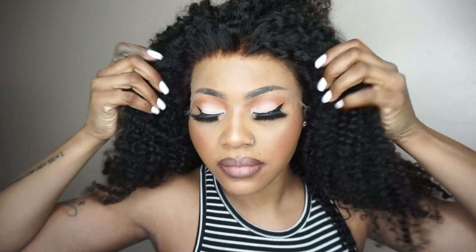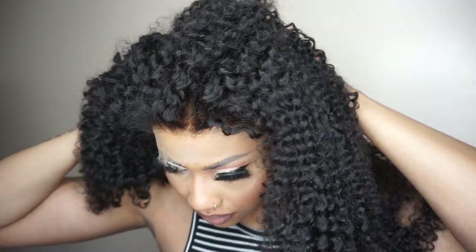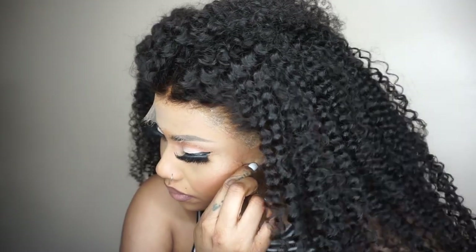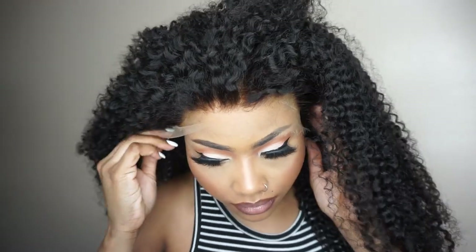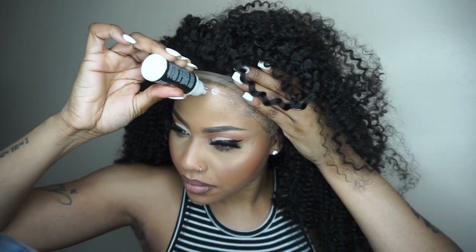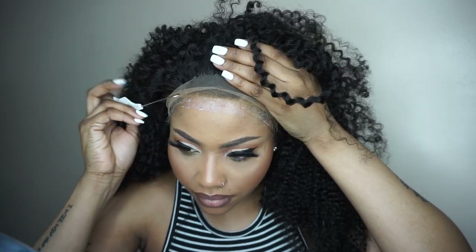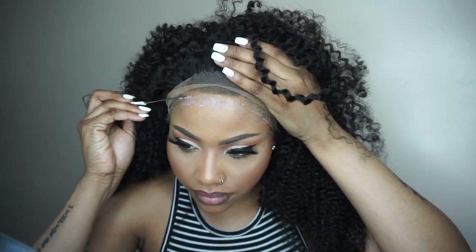I'm challenging myself not to recreate my hairline — if you know me, I love to see my forehead, so putting it this far forward is a no-no for me. But I want to give you guys something you can do on your own without cutting any hair off or plucking the hairline, so you can see the difference. Whenever you're applying your glue, make sure each layer gets clear before applying another coat.